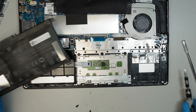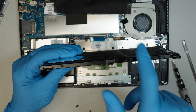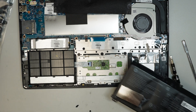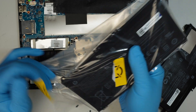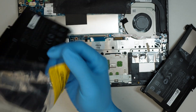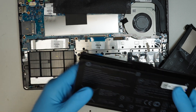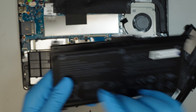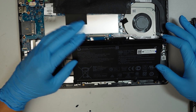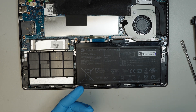The reason the clicker doesn't work on the trackpad is because the battery is swollen. You can see there's a lump on the battery, and that pushes the clicker from the inside out, preventing the trackpad from working normally. A brand new battery should look completely flat — no lump at all. The model of the battery is HT03XL. Once you remove the five screws, the battery will just pop right out, and you're halfway through the process.